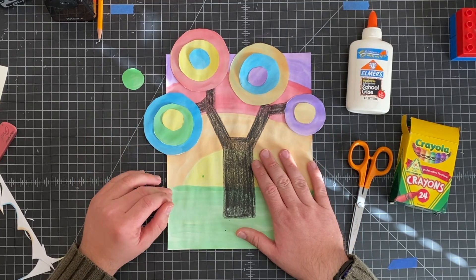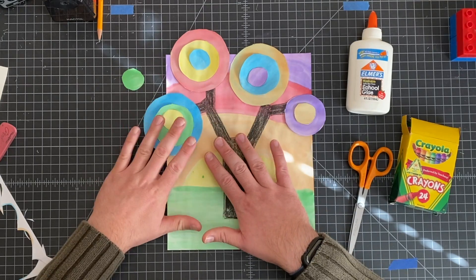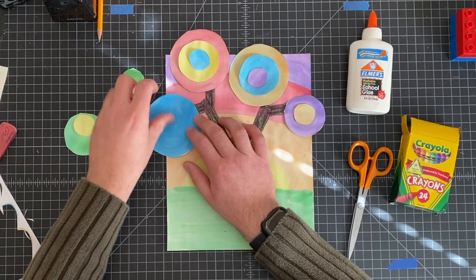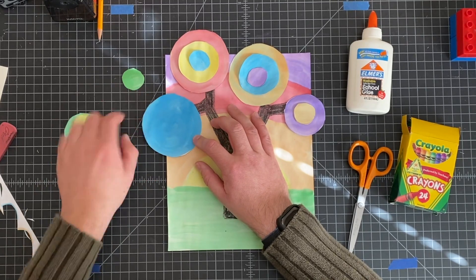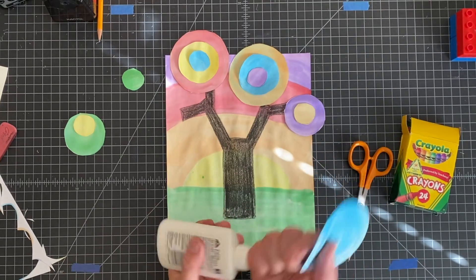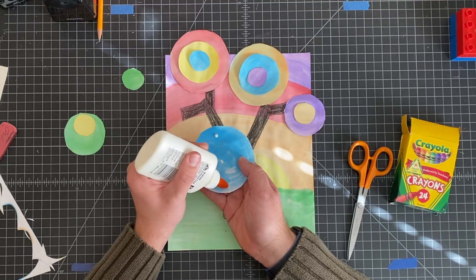I'd like to do one at a time. First, I'm going to glue the big one. Now I know that one part's hanging off, so I'm going to need about four dots of glue — one at the top, one in the middle, one at the bottom, and one on the side. I don't want one over on the hanging edge because I don't want to glue it to my table. Remember: dot, dot, not a lot.